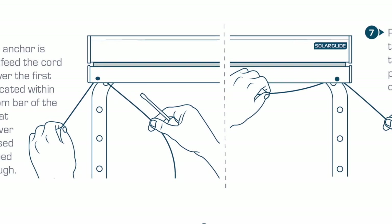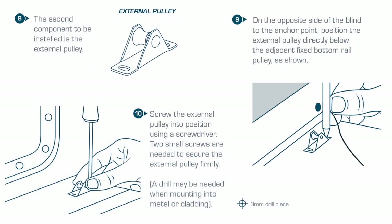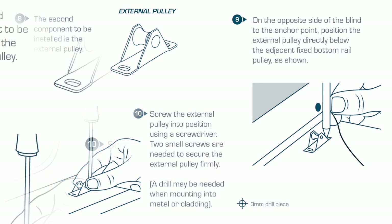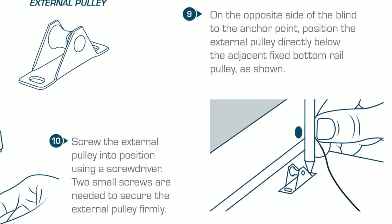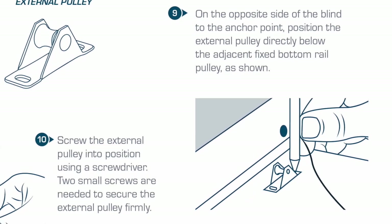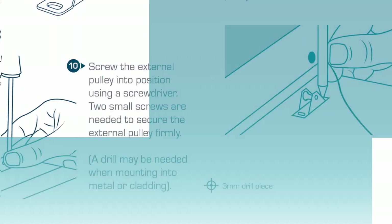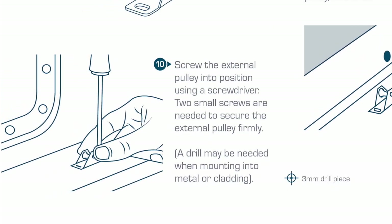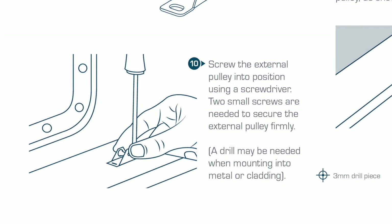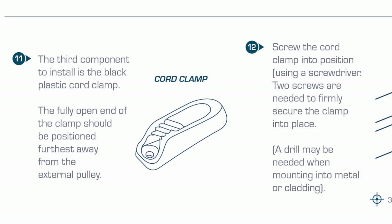Proceed to feed the cord through to the second pulley, leaving the cord hanging. The second component to be installed is the external pulley, on the opposite side of the blind to the anchor point. Position the external pulley directly below the adjacent fixed bottom rail pulley as shown. Screw the external pulley into position using the screwdriver. Small screws are needed to secure the external pulley firmly; a power drill may be needed when mounting into metal or cladding.